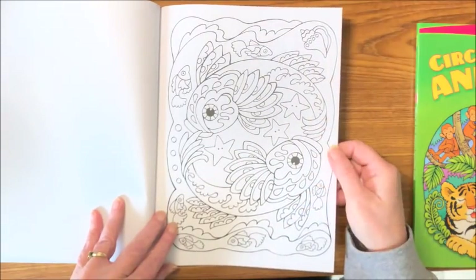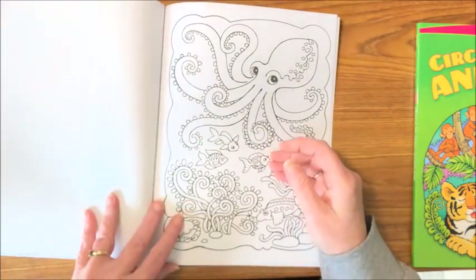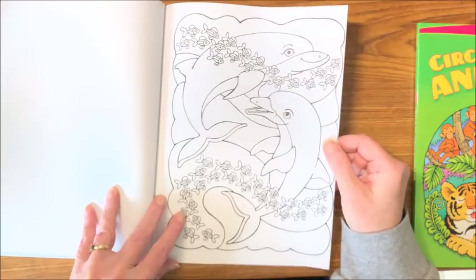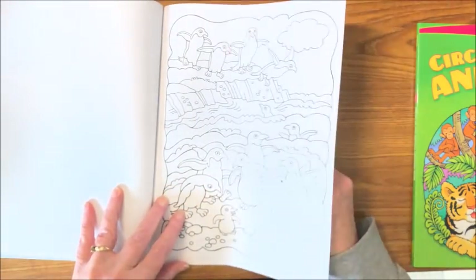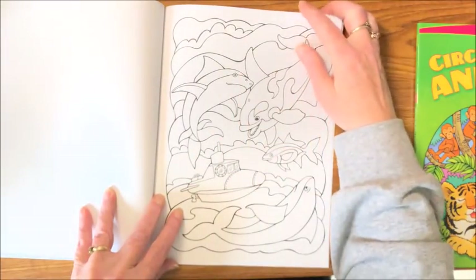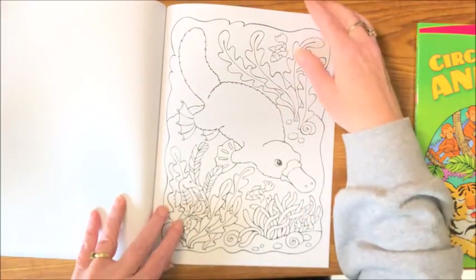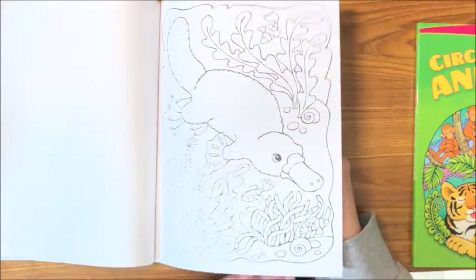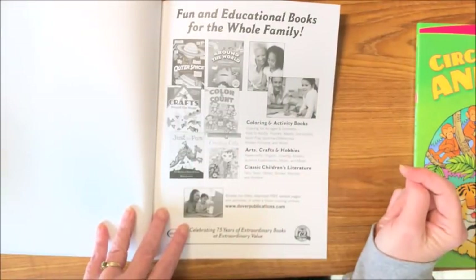Lobster, more turtles, octopuses. Dolphins or porpoises — I've always kind of used the names interchangeably. Look at that cute penguin. Looks like a killer whale or shark — kind of a combination of things. Stingray, bunch of fish, platypus — they're a strange-looking creature, like an aquatic duck. And draw-your-own page again and the Dover Publications website. So that is the Sea Life Designs Coloring Book.